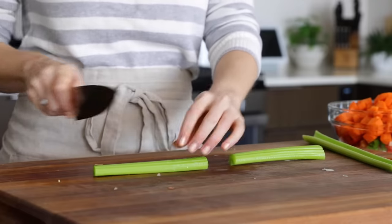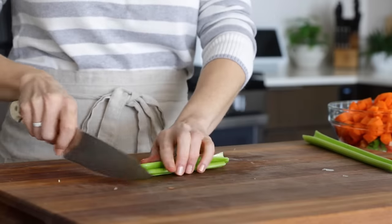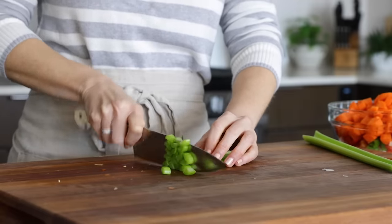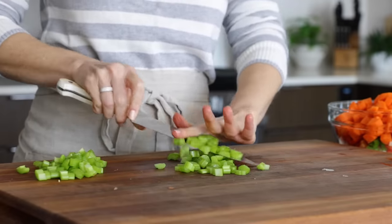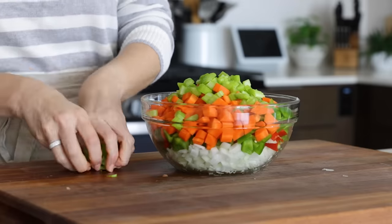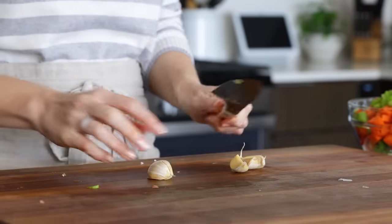You'll slice two stalks of celery the same way you sliced the carrots. If your celery is super wide, you can slice it lengthwise into thirds rather than halves before slicing across into a dice. It's really up to you on how big and chunky you'd like the pieces to be and overall how chunky you'd like your chili. After just a few minutes, you've got a whole bowl of veggies prepped, and now the rest of this recipe comes together super easy.